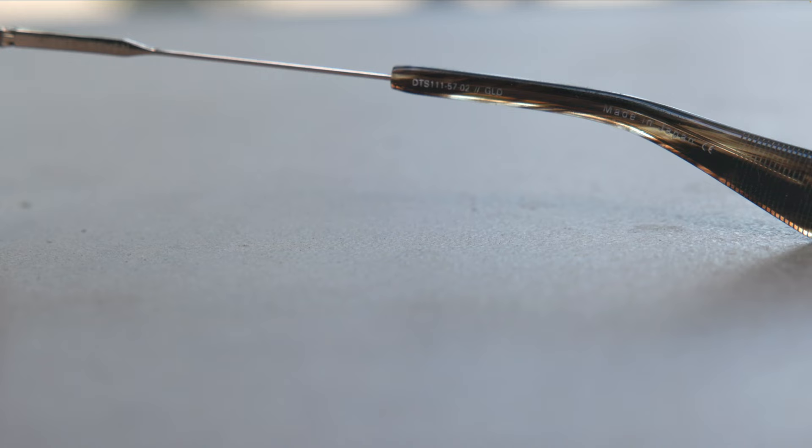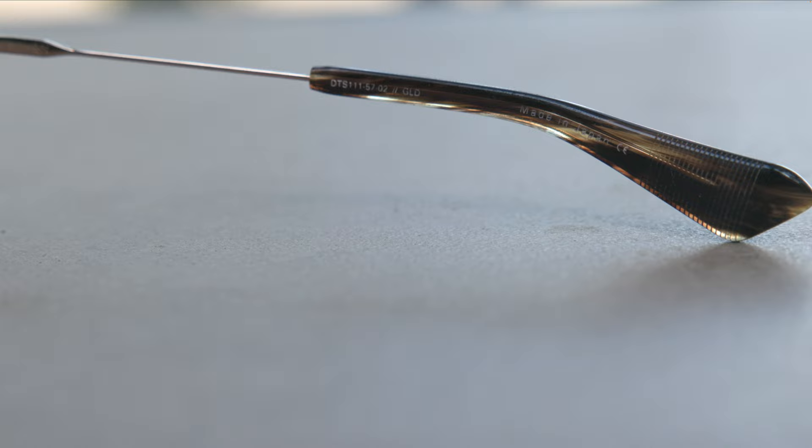These frames are made in Japan — it says so in the inner right temple, etched into this beautiful acetate material. For those of you who don't know, Japan makes probably some of the absolute best eyewear in the world, so that's definitely a good thing.